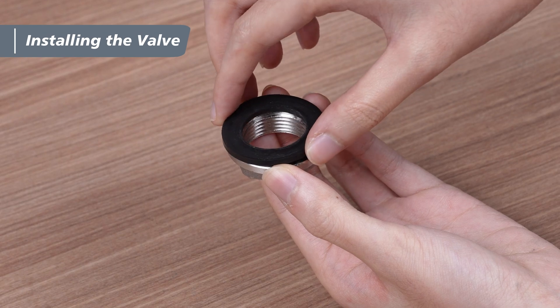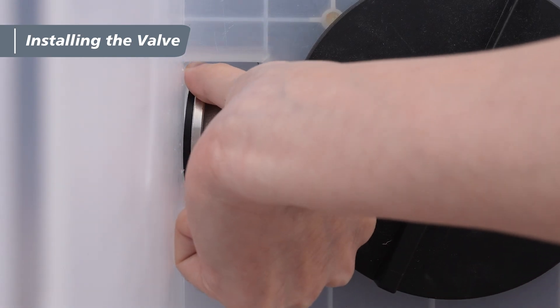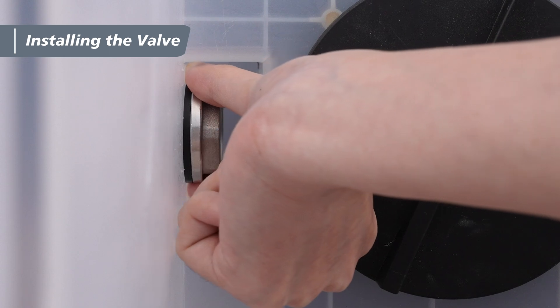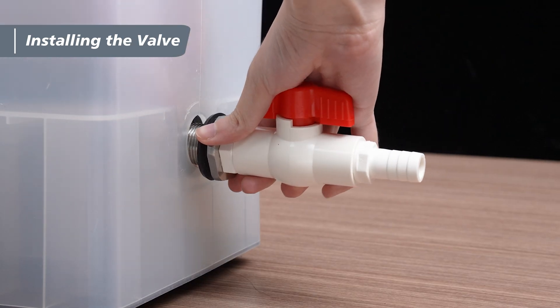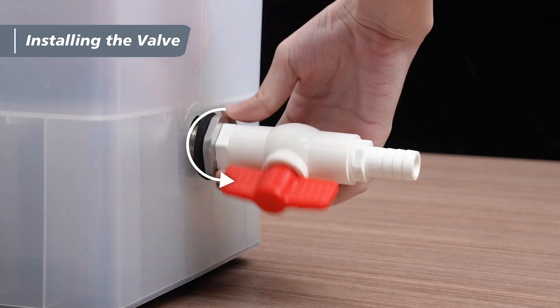First, take the hex nut and gasket we removed, stack them, and align them with the opening on the inside of the unit. Use the other hand to hold the hex bushing on the valve, align it through the opening, and slowly turn it counterclockwise until it's snug.